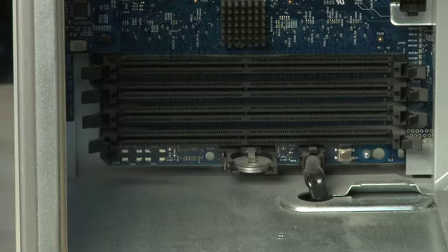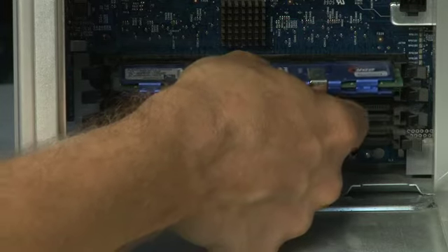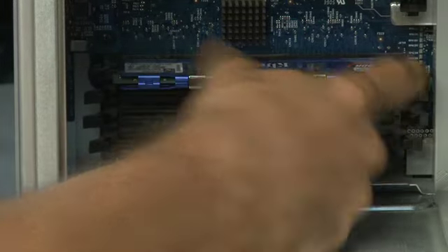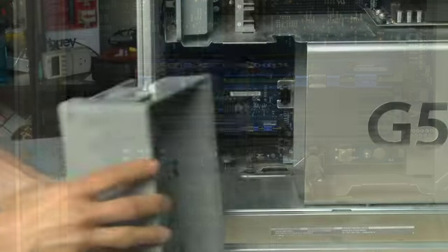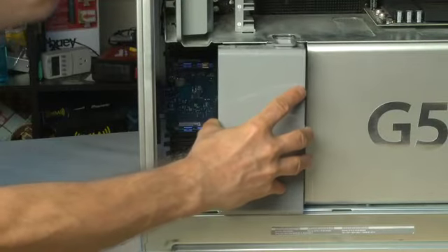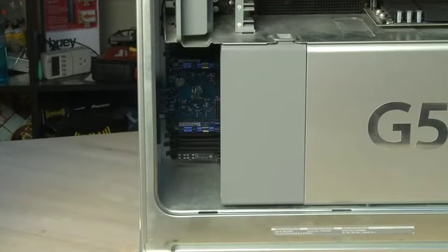To put additional RAM in, or to replace the RAM, make sure the slot is open and the tabs are off to the side. Align the RAM so that the notch on the RAM matches the slot, push it in carefully, and then re-engage the tabs on the side of the RAM. Once you're done, put the fan assembly back in, aligning the notch and making sure that the connector connects securely into the machine.